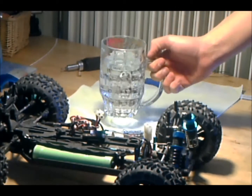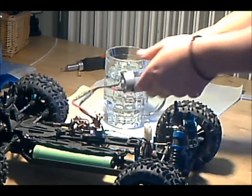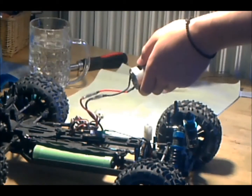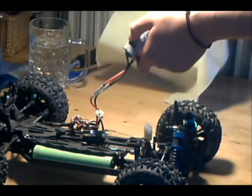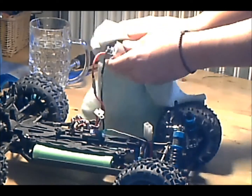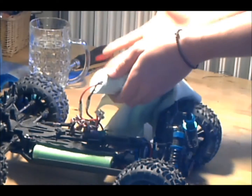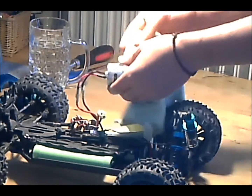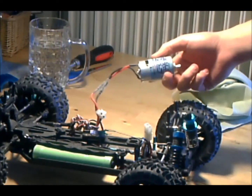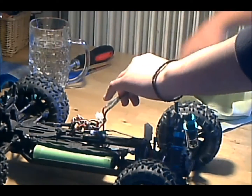As you can see, you have the bearings here and you will need a glass of water. The water must be clean, because if it's dirty it will make the brushes dirtier. Just take off the dust a little. You can do this on your crawler, truck, or buggy. Drift cars don't really need this — it's especially useful for trucks where speed is important.